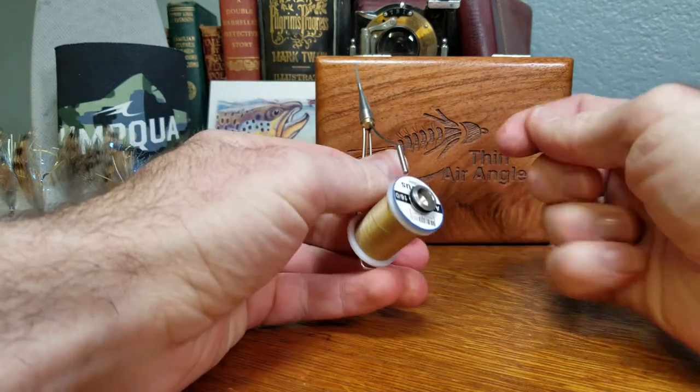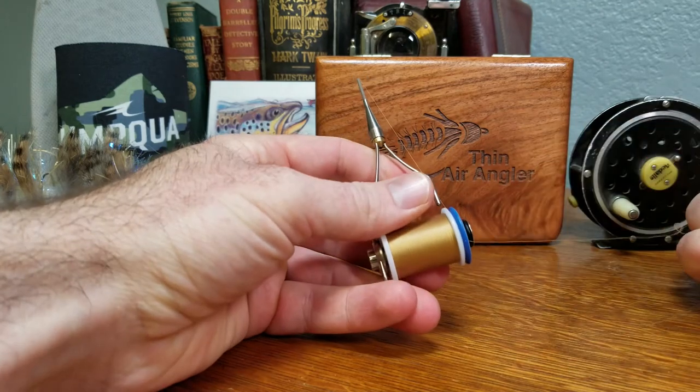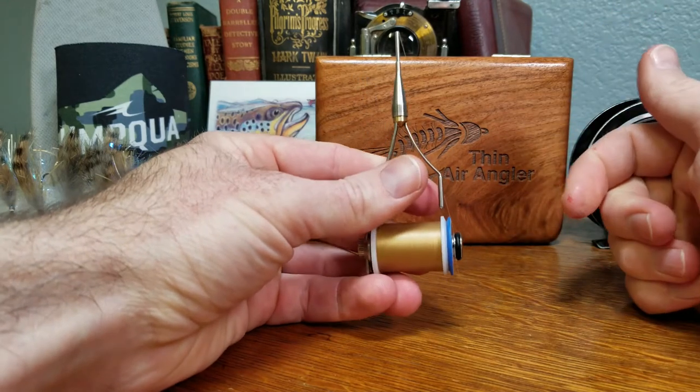On the far side of the bobbin, this little gasket serves as a nice thread catch, so when the bobbin is not in use you can just loop your thread around it and it'll hold it in place.